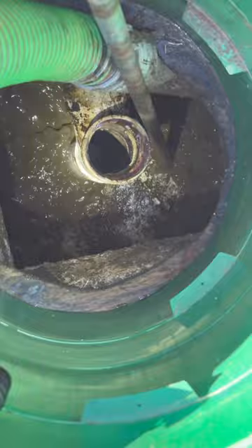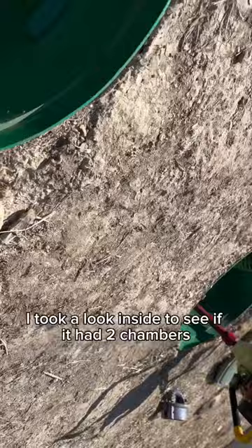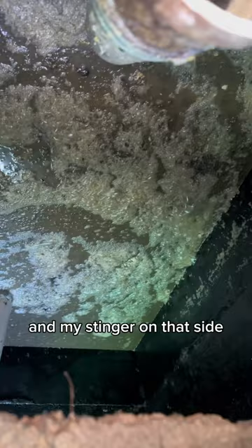After I mixed up the tank into a poop whirlpool, I took a look inside to see if it had two chambers. It is only one chamber because I can see the Crust Buster and my stinger on that side.